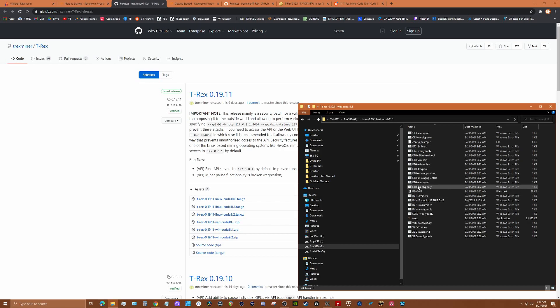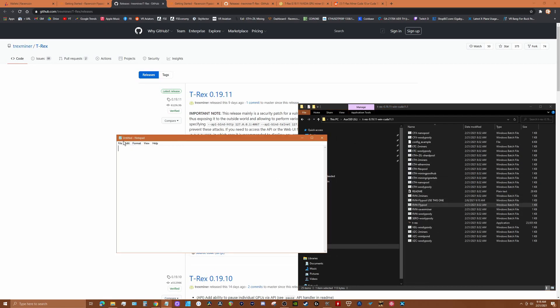Open that folder. You'll see what are called batch files — these have the configuration that T-Rex needs to run your mining, including server information and your receive wallet. There's no batch file for Flypool by default, so what you can do is take the Raven two-miners file as a sample. We're going to copy and paste it and rename it — we'll call it 'flypool'. Then we'll open that up in Notepad.